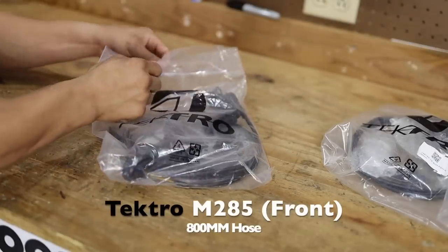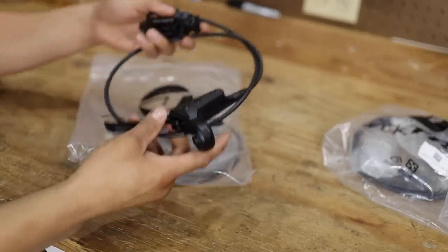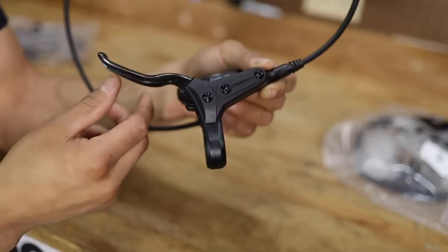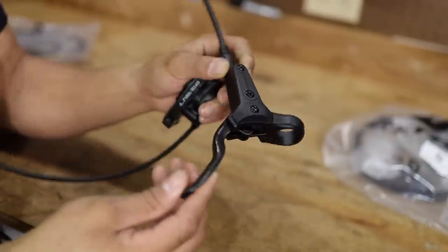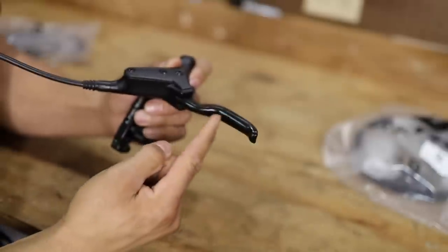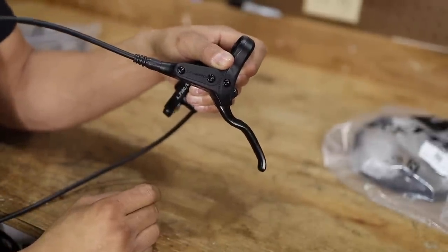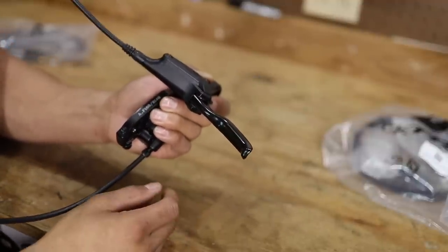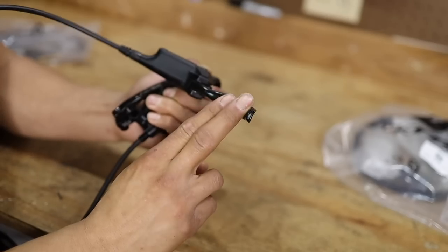Without further ado, let's get into the install. We're going to start talking about the front lever and caliper, and I'm going to show you guys the rotor here in a second. I love the look of the Tektro lever with that little plastic cover - it looks really clean and modern. Something I don't like is the lever's not too long - you'll fit two fingers on there. There's no grip or texture on it, and it feels like a really cheap, stamped-out part. It doesn't feel the greatest.